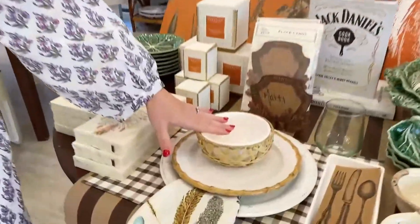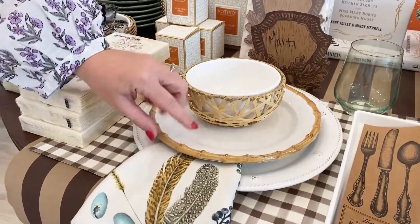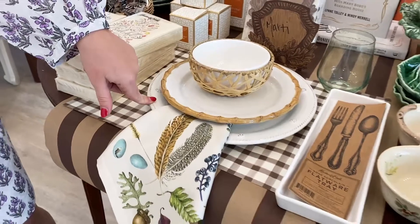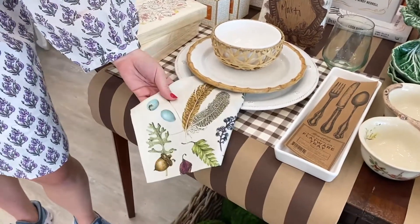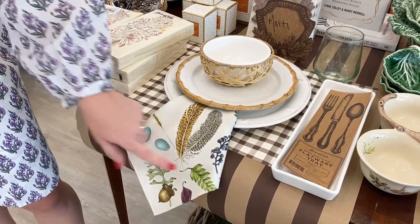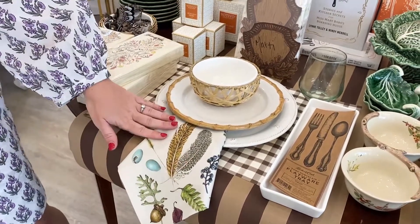We'll start with these beautiful fall napkins. I love this little table setting because you're mixing in the china that you've already had — the bamboo, the Berry and Thread, Jalisco — with a beautiful little feathered napkin that has a cute little acorn, a little robin's egg, some ferns. It's just a touch of fall that you mix in.